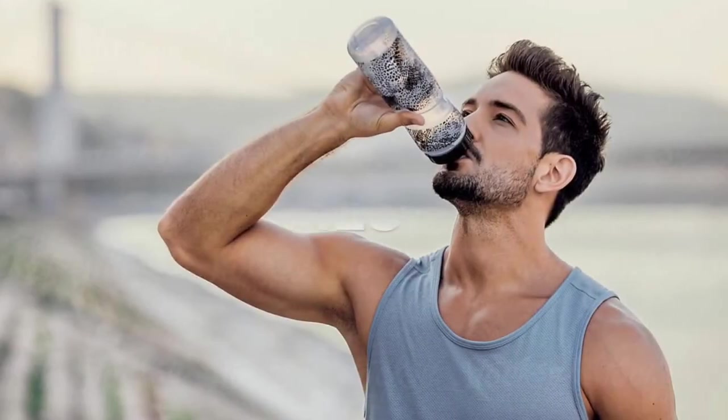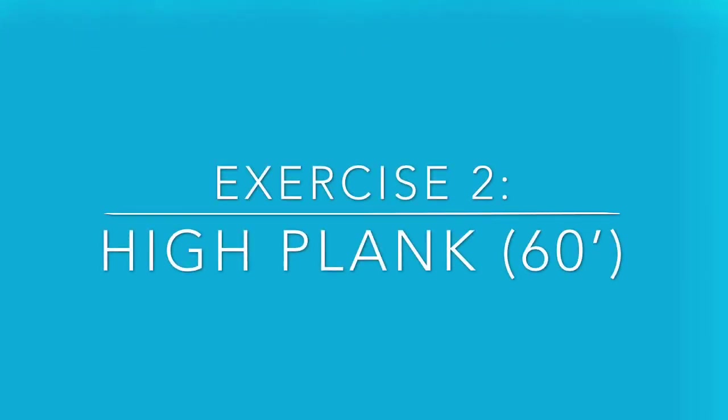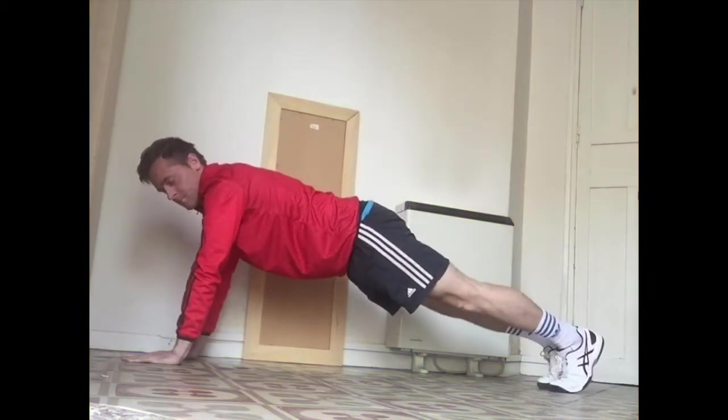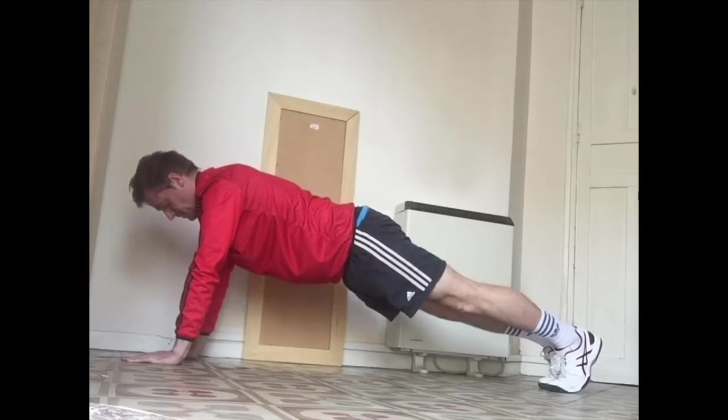Good job. Next one is the high plank. Keep your arms nice and straight, your wrists more or less in line with your shoulders. Starting in three, two, one — go. Keep your body as still as possible.